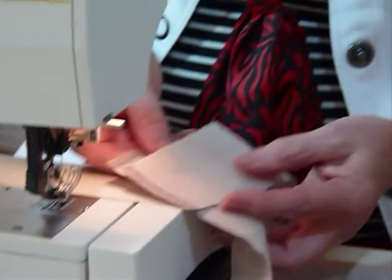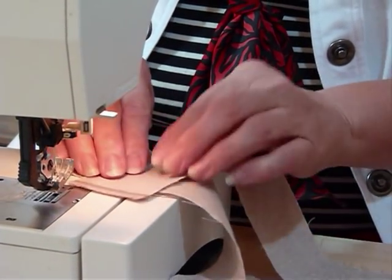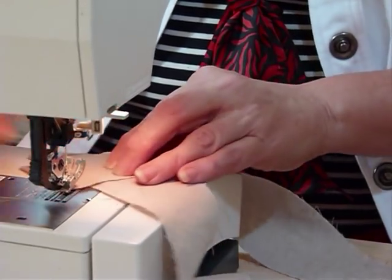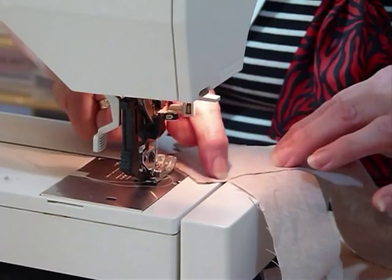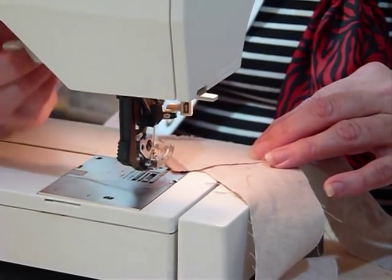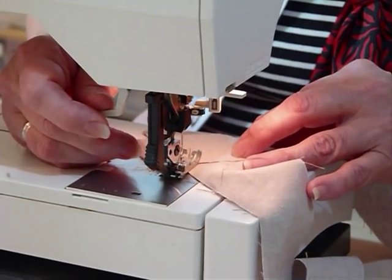I've laid one strip across the other, and because I've still got the selvedges on, I've got them sticking out — we don't want that heavier bit of fabric in there. I'm going to sew straight through from point to point. You could draw a line if you wanted to, but I feel I can probably see where I'm going well enough.